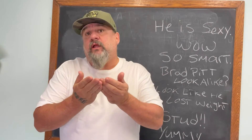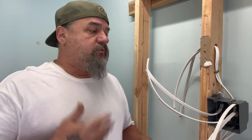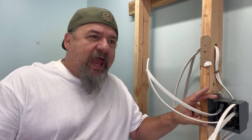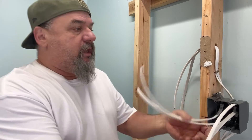Moving forward, one of the most important parts is identification. Here we have a two-gang box — two gang, double gang, whatever you want to call it — this is it.